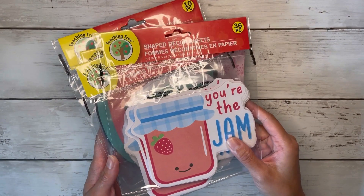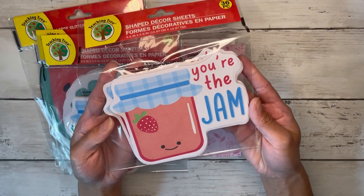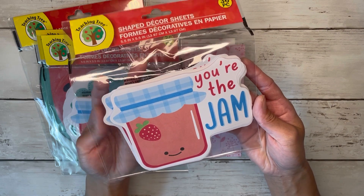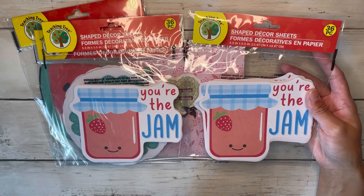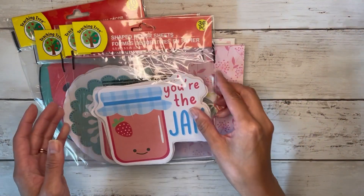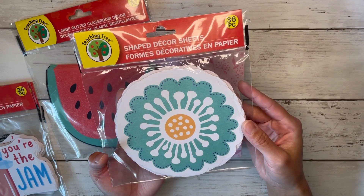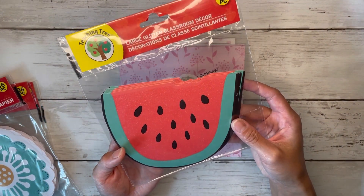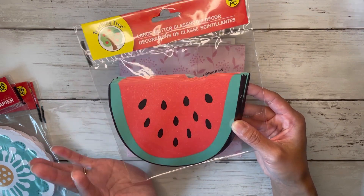These were really the inspiration behind this project. These little sheets are in the teaching or classroom section, and just look at this cute little strawberry jam jar that says 'you're the jam.' I thought this was so cute, and even if you want to cut out 'you're the jam' you could do that and just have the jar by itself. I got two of those and there's 36 in each package. These ones are just like a thin copy paper material, and then this one here is the same but I loved this big floral image — you also get 36 of these. And then this one is just a glittery watermelon. You get 10 of these because they are a bit thicker, kind of like a cardstock, and I absolutely adored these when I saw them.